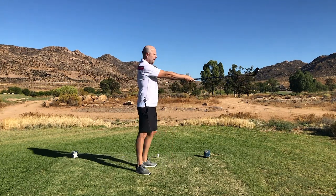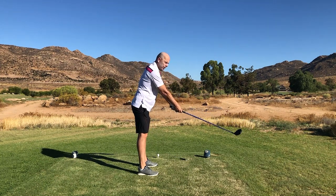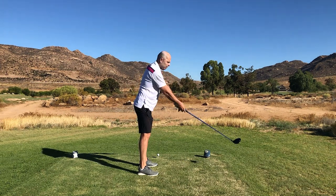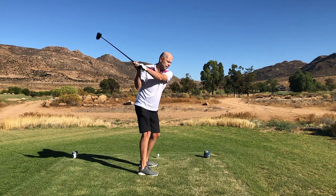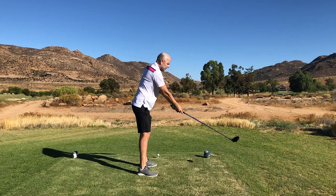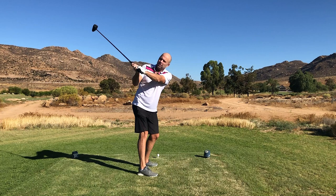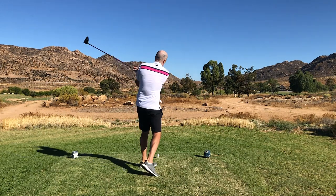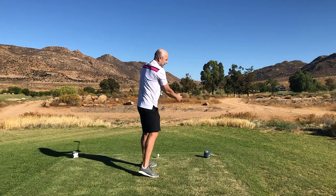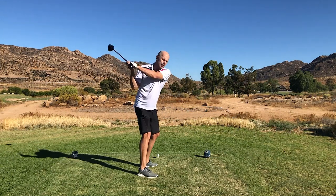As long as you keep the spine angle the same. Once you're used to that, bend slightly forwards — the club is still not on the ground — and do exactly the same move: swing around your spine. It's exactly the same, just with a little bit of bend. The plane is a little bit steeper, but the feeling I have is a real flat turn around my spine.